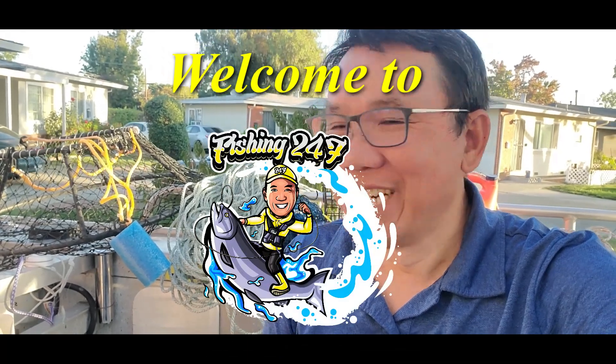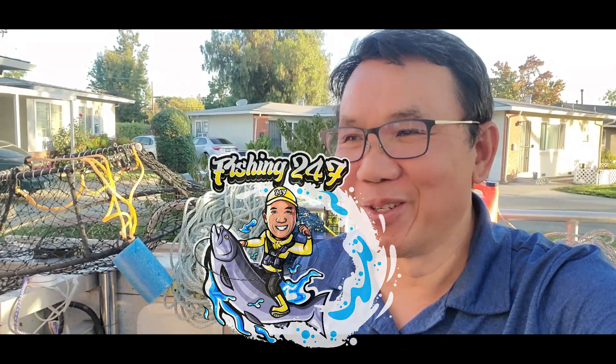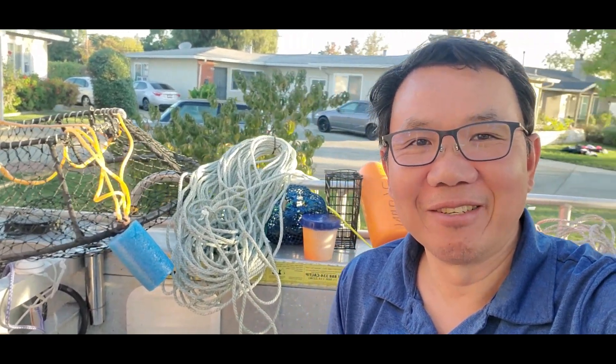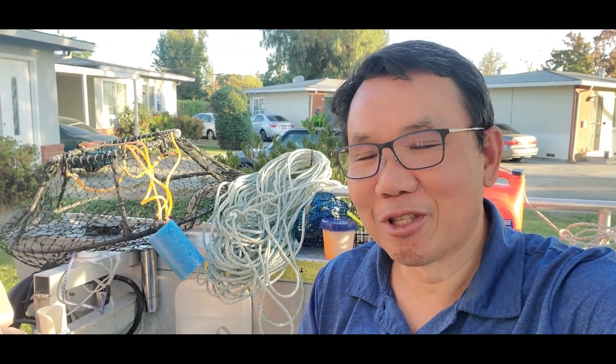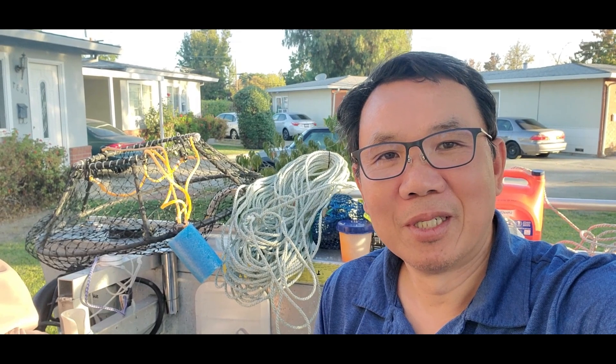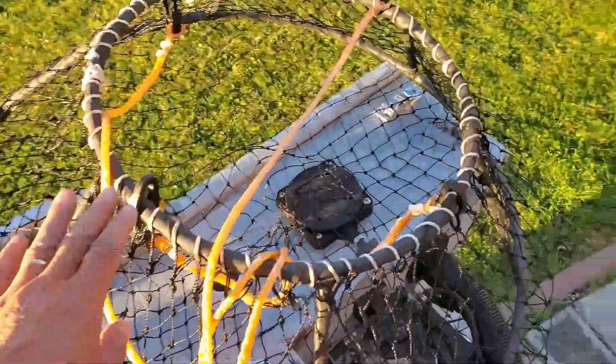Hello everyone, welcome to Fishing 24-7! Today I'm going to do a video - I'm excited and I think you're excited watching what's behind me. I'm talking about November 4th - you know what's going on on November 4th, right? It's crab opening season! So today I'm going to talk about what you need to have for your trip. Let's do it. These are the hoops that I made last year.